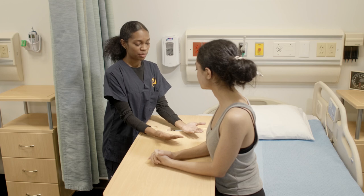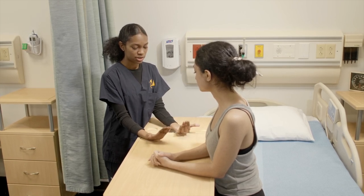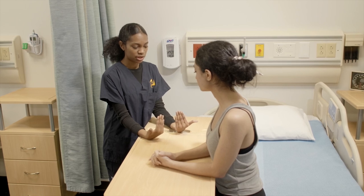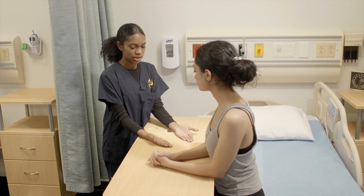So what we're going to do, we're going to start by placing your hands with your palms up on the table. Then you're going to bend your wrists so your fingers are pointing towards the ceiling to do wrist flexion. And you're going to return back to neutral. Can you try this?